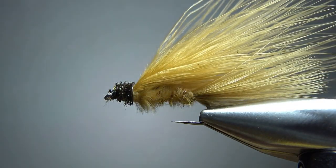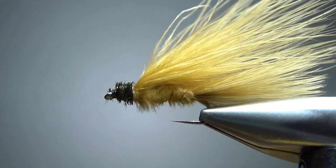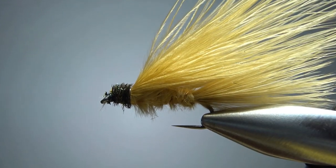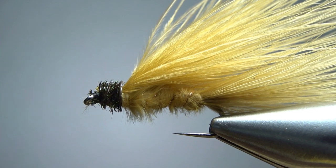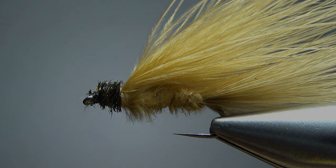Take a look and see if we have any cleanup — I don't think so. This thing is going to look great in the water. Maybe add a small drop of head cement right under the eye, and you've got a nice fishable fly. There you go: Stu's Killer Marabou. Thanks for watching everybody — take care, we'll see you next time.